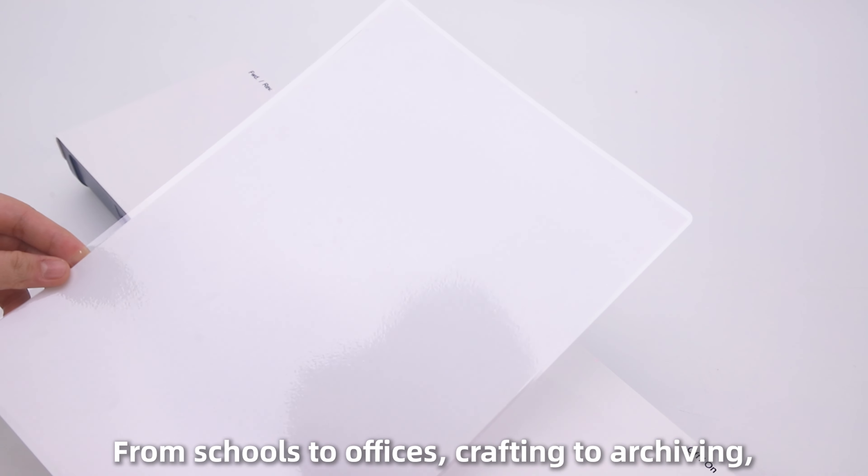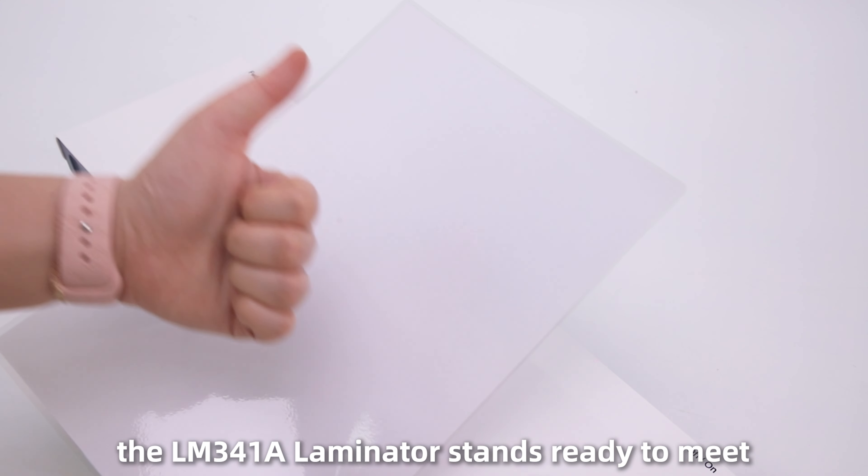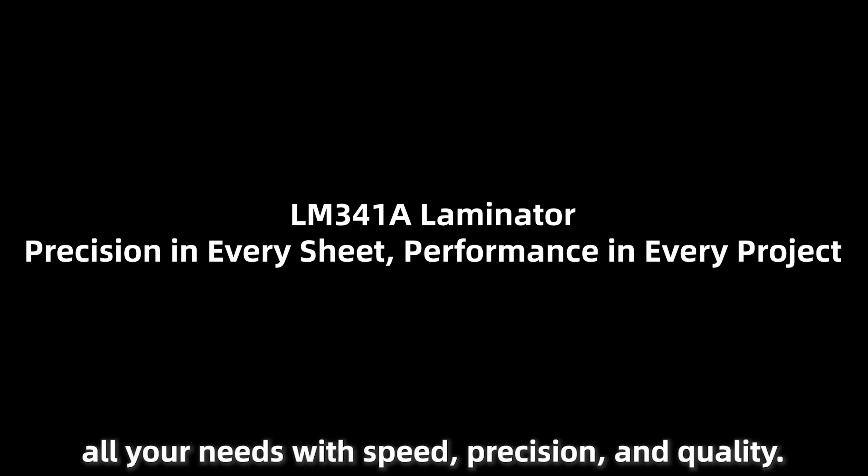From schools to offices, crafting to archiving, the LM341A laminator stands ready to meet all your needs with speed, precision, and quality.